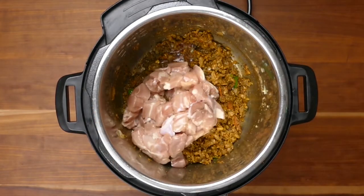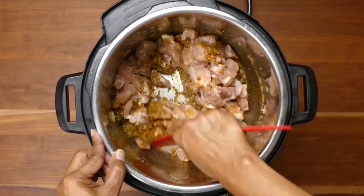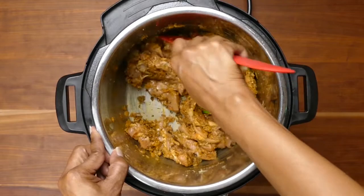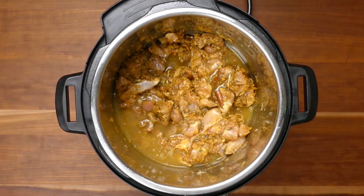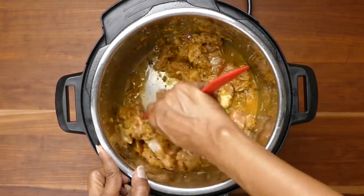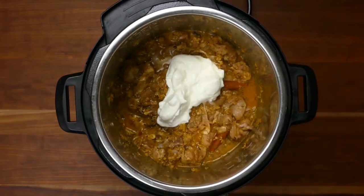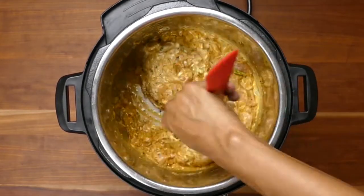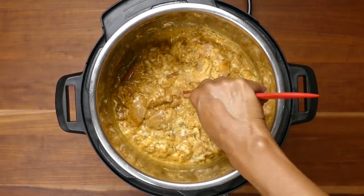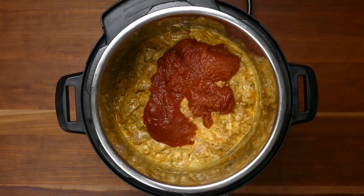Add the chicken and stir so that it is coated with the spice mixture. You'll notice that the liquid from the chicken helps deglaze the inner pot, but if you need to, add some extra water or broth to make sure nothing is stuck to the bottom — that's really important. Now add the broth and stir everything together, making sure that liquid goes to the bottom of the inner pot. Add the yogurt and stir as well. Finally, add the tomato sauce right on top without stirring it, to help avoid the burn message. Now close the Instant Pot and pressure cook for about four minutes.